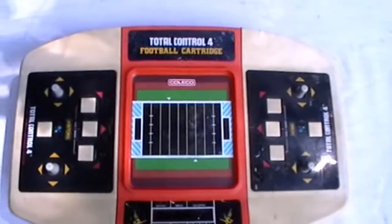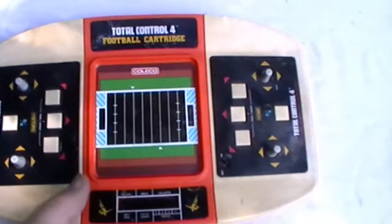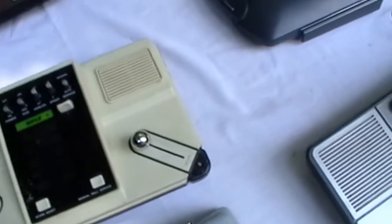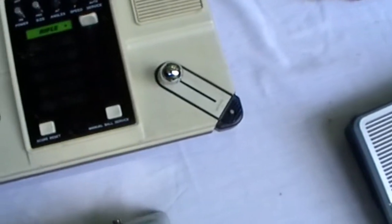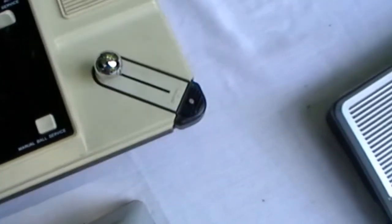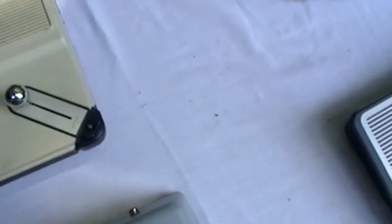I've stated over and over again that they do not put dates on most of these. This was made by Coleco — they were a great company. ColecoVision was the real first system to deliver graphics, not Nintendo. ColecoVision was delivering games like Smurf three years before Nintendo was released.